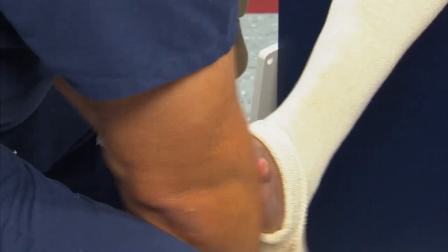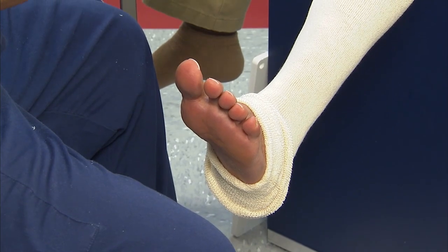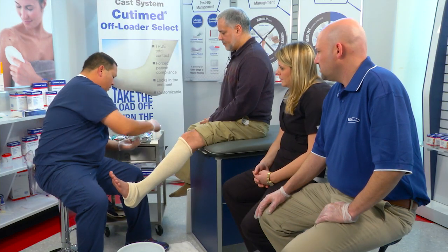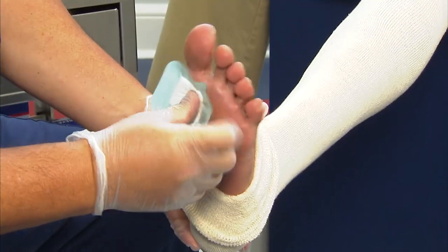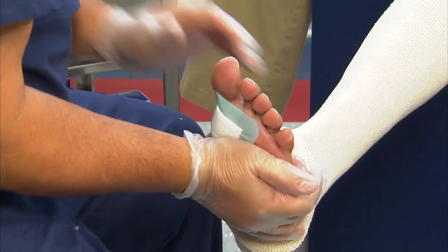Now I want to peel this back and I'm going to apply my dressing. I like the Siltec Soarback dressing — it is a bacterial binding material with a vertical absorption foam. I'll place that right over the site of the DFU, the simulated DFU.